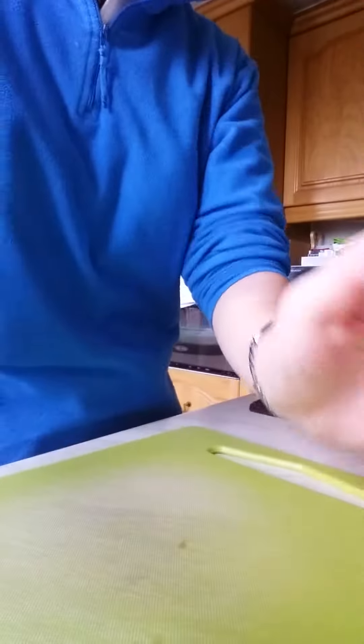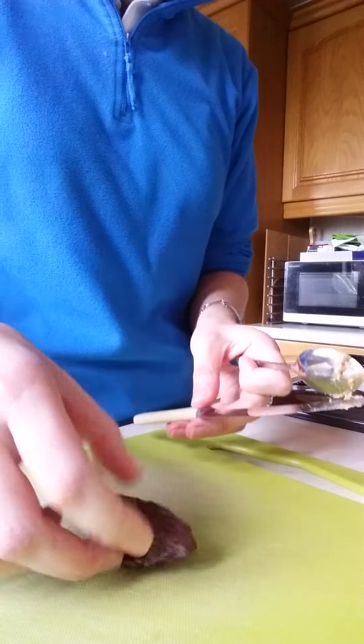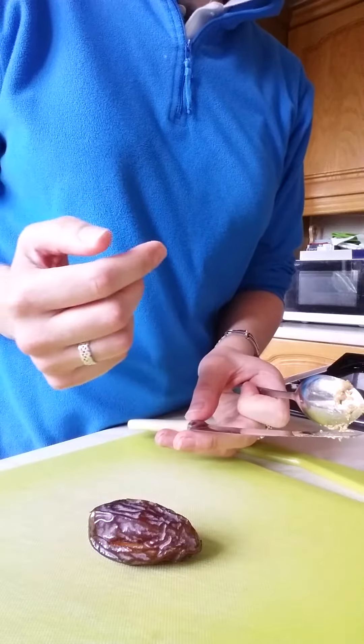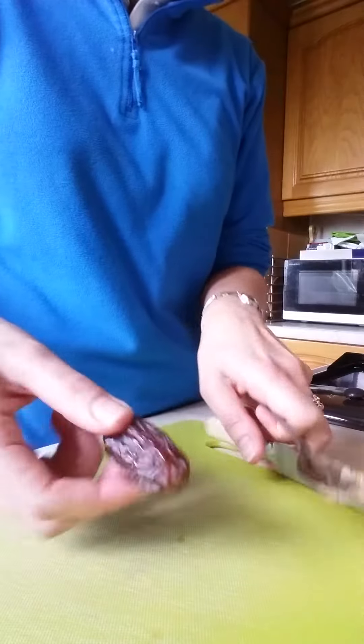Close it over, and I have a plate there with some done. What I do is keep filling the dates until I've got as many as I want and put them into the fridge. You keep them there, and when you take them out they're really cold and sweet — it's almost like you're eating a caramely type thing. Really healthy, really fun to eat.